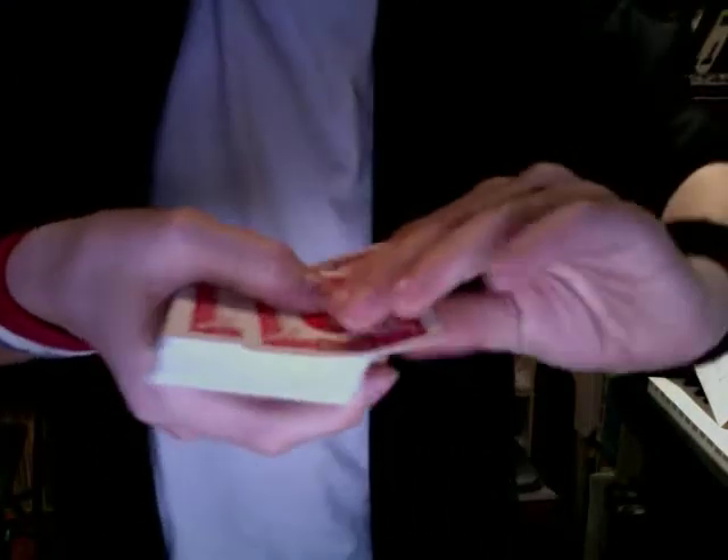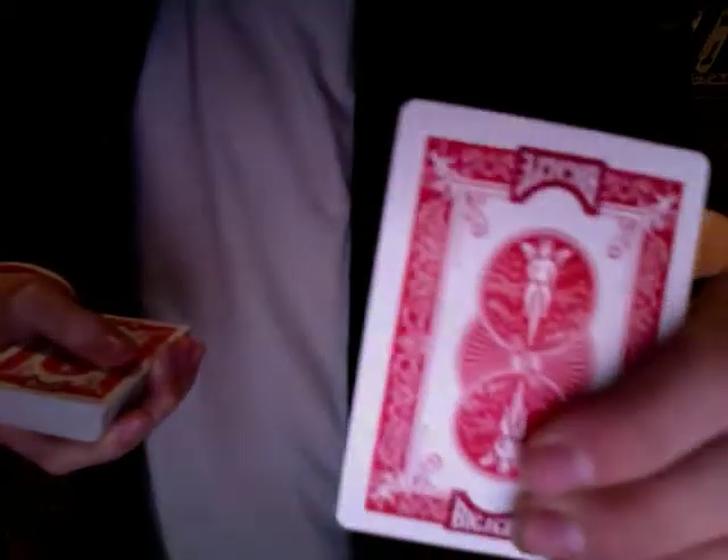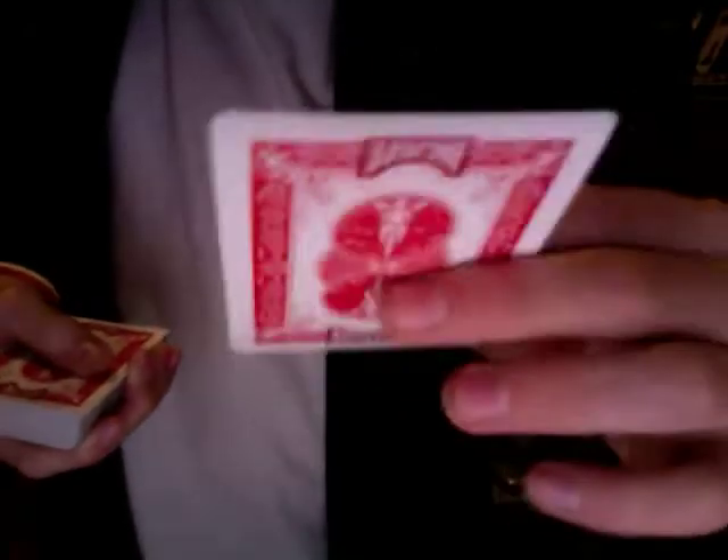Put it on top of the deck — I'm gonna put it on top of the deck and I didn't do anything funny. Now I'm gonna do a little magical finger cool thing, and then I'm just gonna take that card and change it to the two of diamonds.